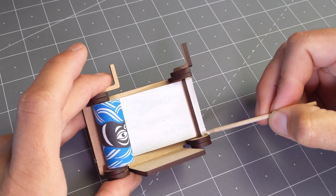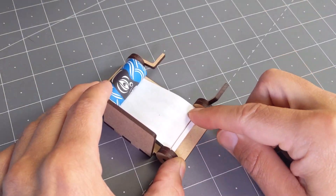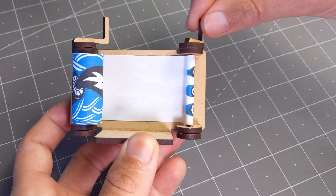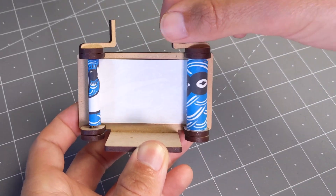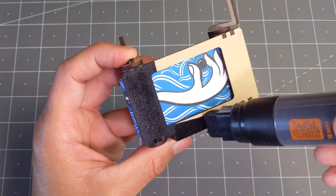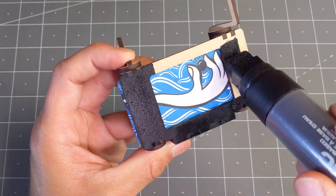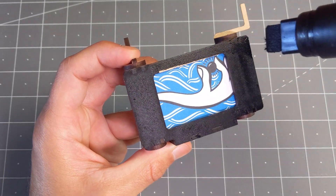Then we can insert the other end of the scroll onto the slit and repeat the same steps. I'm going to fold it over, apply some glue, make sure it sticks well, then roll it one more time to make sure things are working. This step is completely optional, but I decided to paint the front of the frame so the artwork would be more prominent. This is perhaps not the best moment to do it, but I was very careful and it turned out okay.